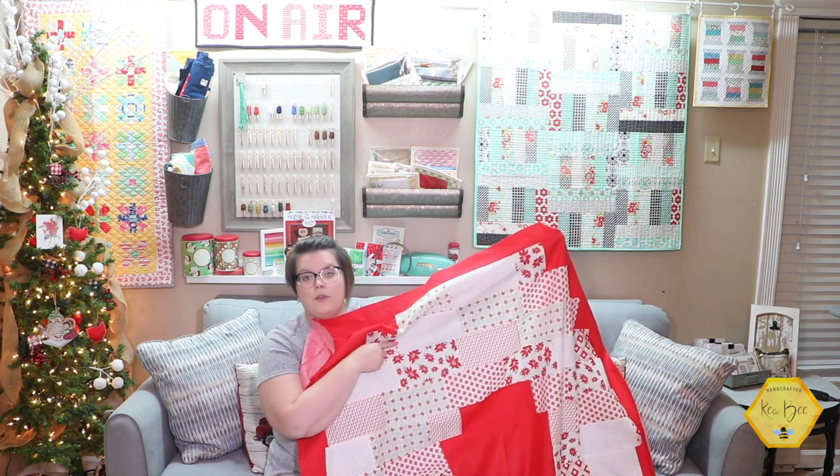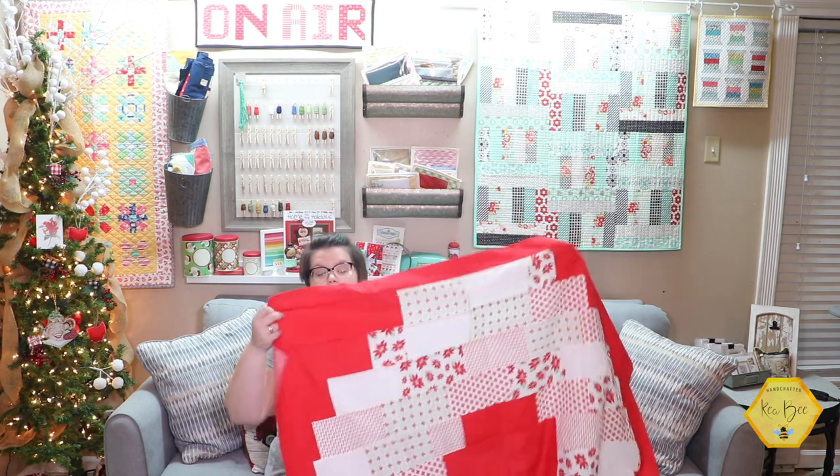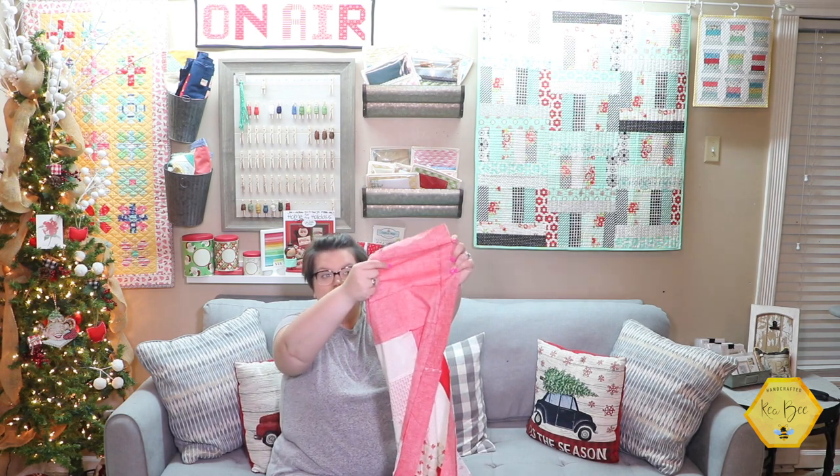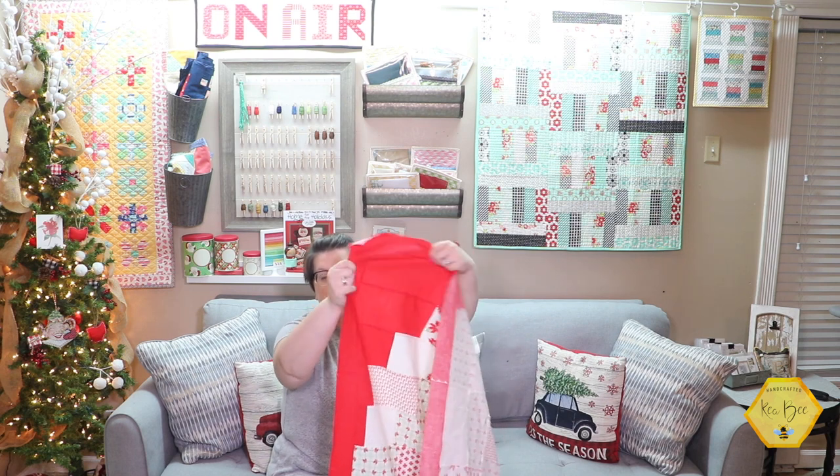I loved how I switched the background color — I used all the basic white prints through the bundle and I love how I used this red. Now this is not a Kona solid or a Bella solid or anything like that. This is actually a print from Bonnie and Camille from their Christmas line. It's not a solid — it doesn't have a double side the way solids typically do. The yardage was a little bit more expensive, the same as a print, but I couldn't find the perfect red I wanted and found this from Bonnie and Camille.